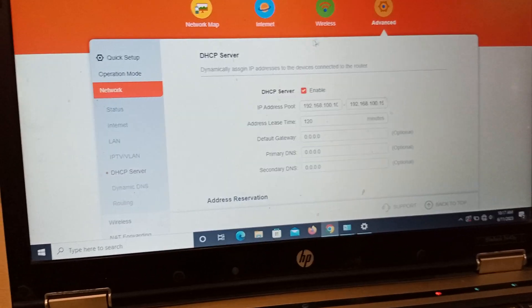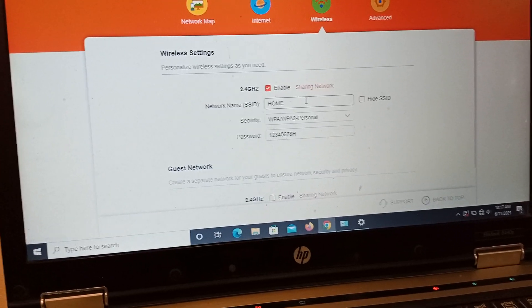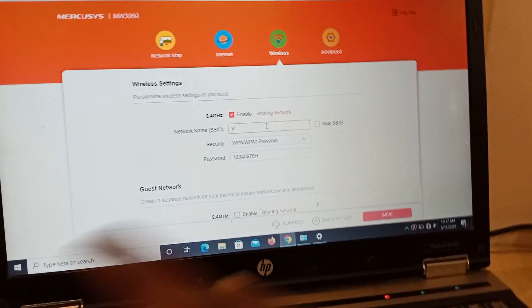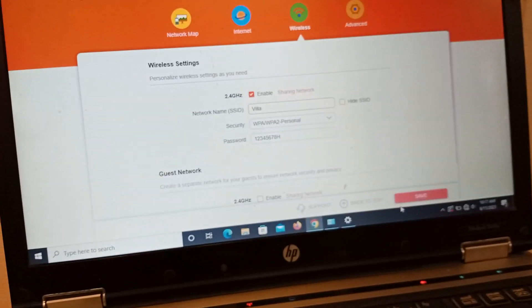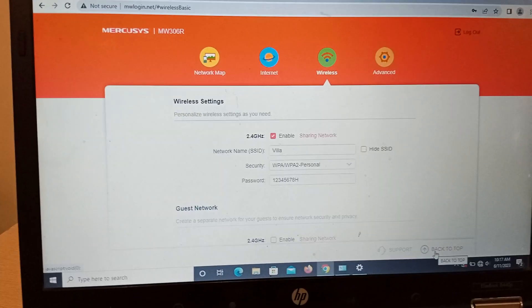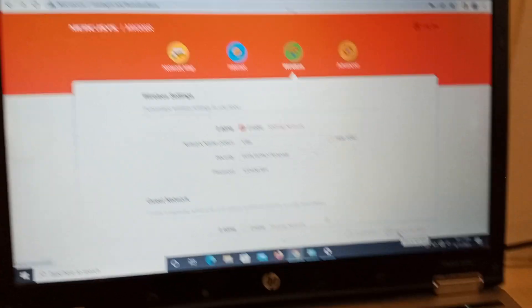You can also go back to the Wireless settings to change your SSID name if you want. For example, I want to change it to 'Villa'. Save it, and that SSID name is what will always appear in your Wi-Fi list.